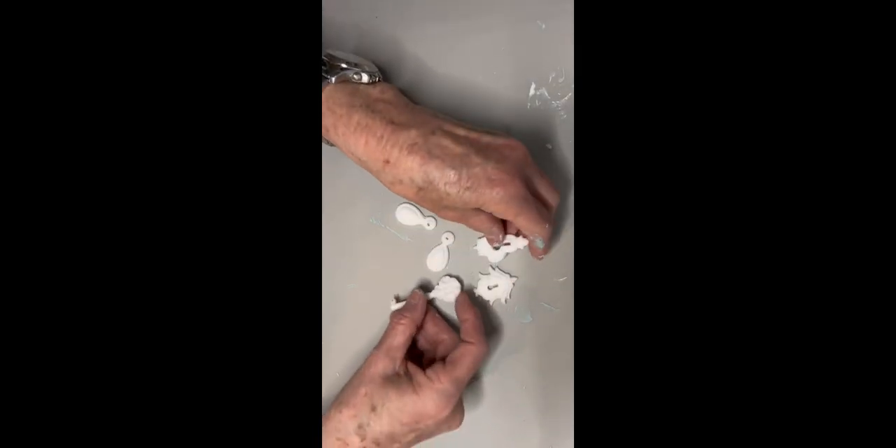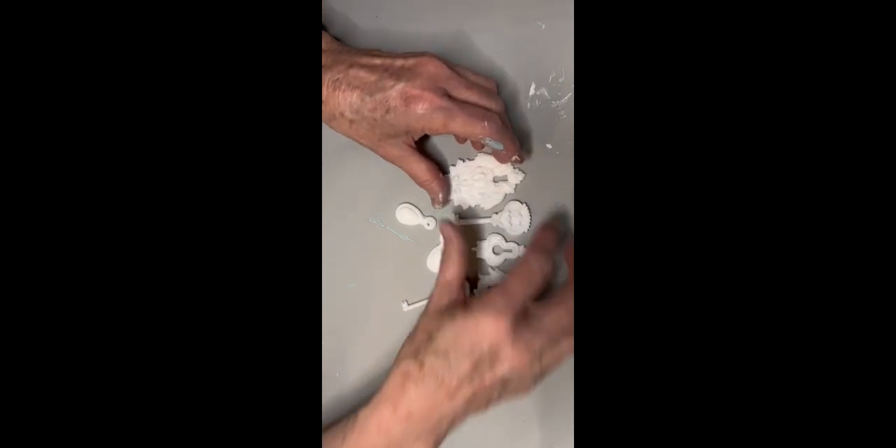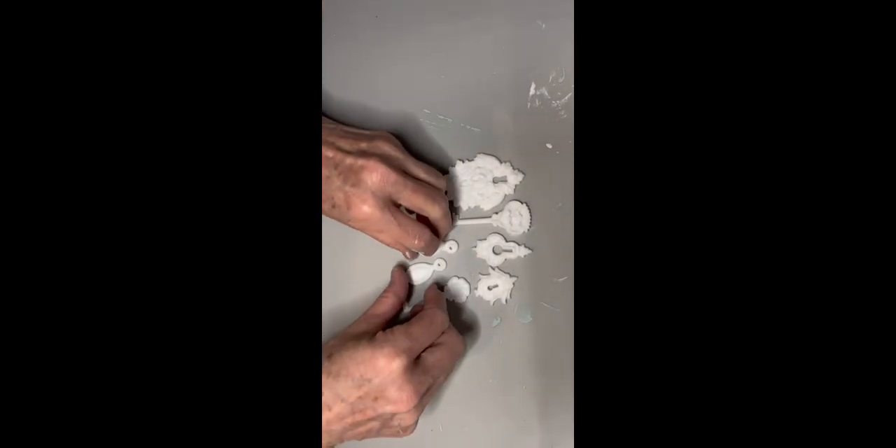You can hang it off of anything — off a little switch on a table lamp, or from a little cabinet knob. They're just pretty wherever you want to hang them.